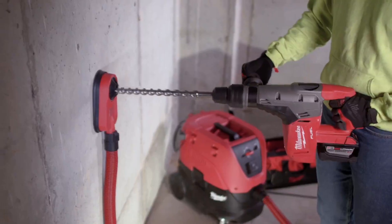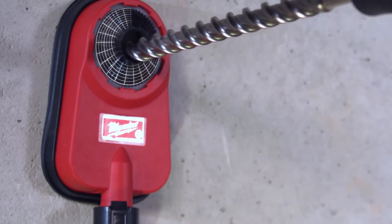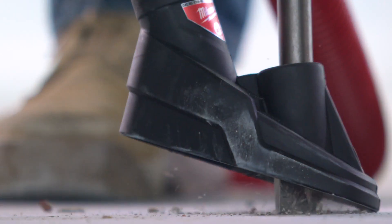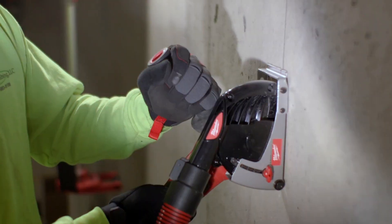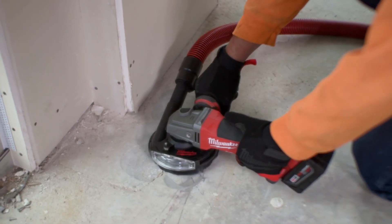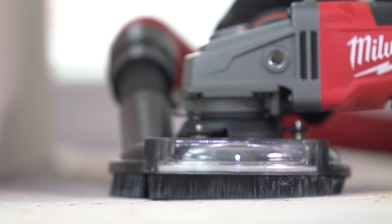For SDS Max Hammers, we've designed an attachment for drilling holes up to 2¾ inches in diameter and a chisel boot for the most common chipping applications. Cutting and surface grinding shrouds work with the extractor to maximize dust collection while cutting and grinding silica-producing materials.